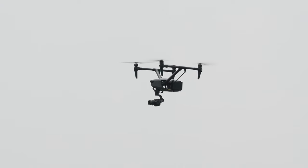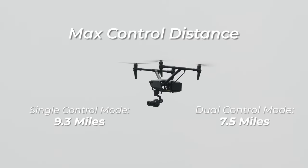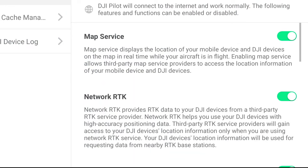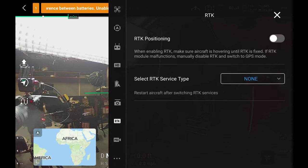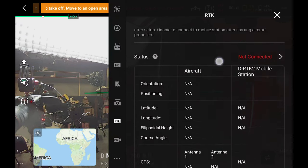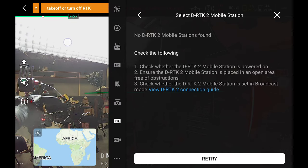Pilots can now utilize a maximum control distance of 9.3 miles in single-control mode and 7.5 miles in dual-control mode. Additionally, the Inspire 3 is built with internal RTK antennas and utilizes RTK centimeter-level positioning to ensure more accurate flight route planning and execution. Pilots can choose to activate an RTK network using the RC Plus to connect to an optional DRK2 mobile station for more precise GPS, though we didn't have the station at the time of filming.